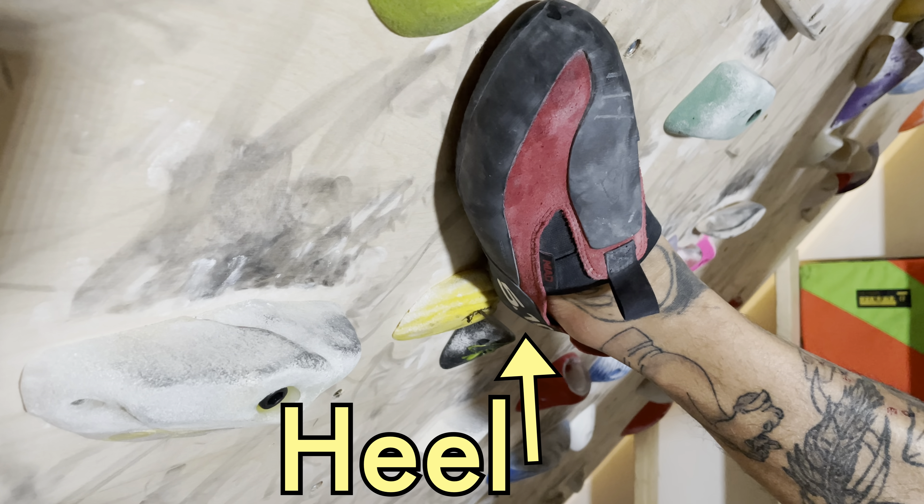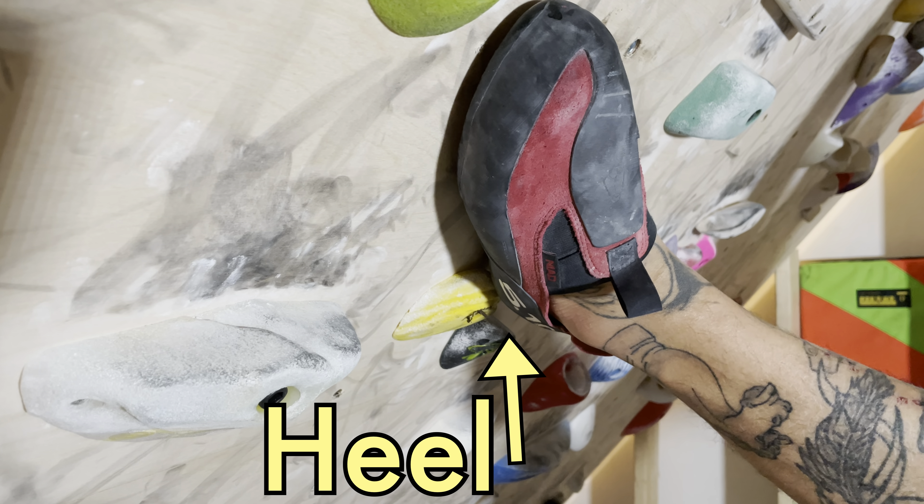Heel hooking is very useful for taking weight off of your hands when climbing. My name is Chang and here's how to heel hook.